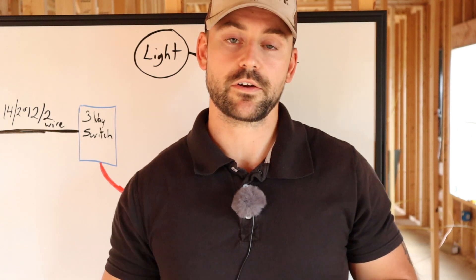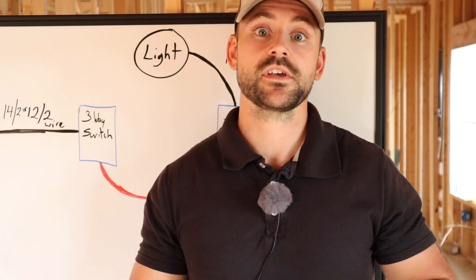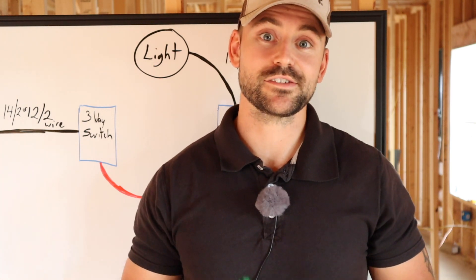That's the rough diagram on how you wire a three-way switch. I'll show you the final wiring to the actual switches in another video. Let's go ahead and get to installing some recessed lights and outlets.